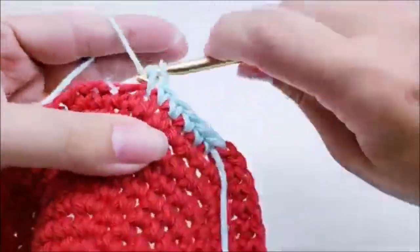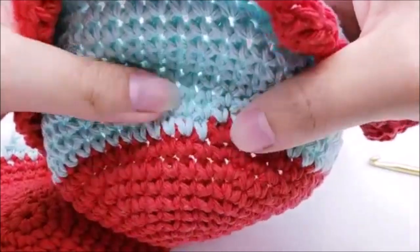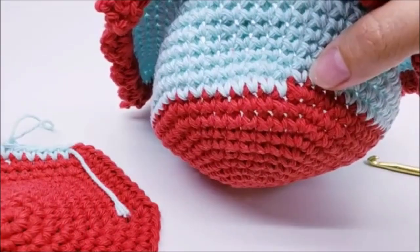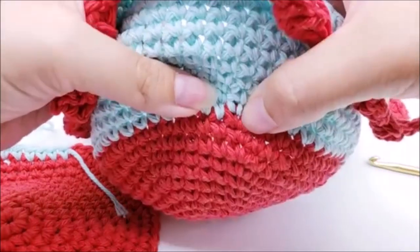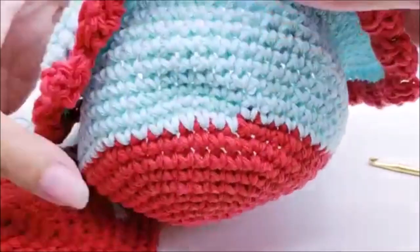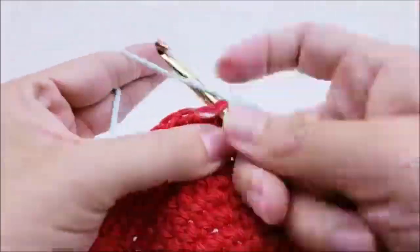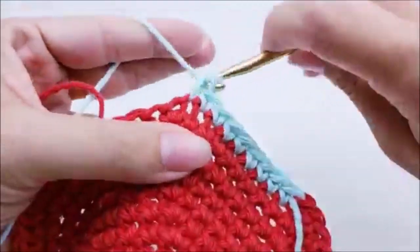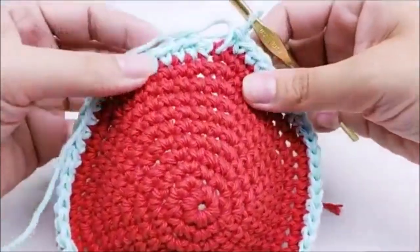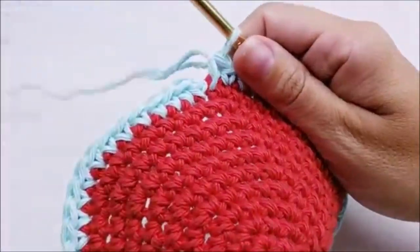With the color change, there will be a little divot where you changed colors since we're working in the round — there's not much you can do about that. If you don't want a color change, just move your stitch marker up and continue working one single crochet in every stitch around. At the end of round eleven you should still have 60 stitches. Move your marker up.